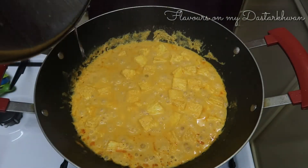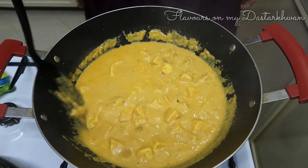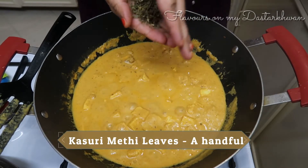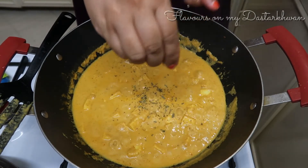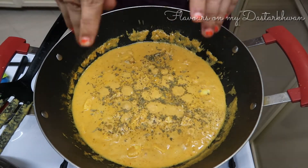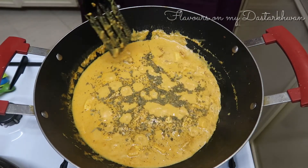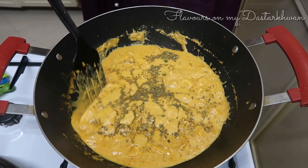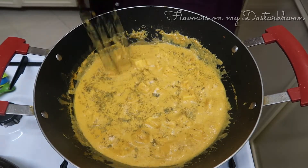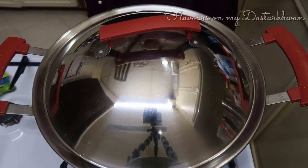Let it cook until the oil starts to separate. You do not really need a lot of cooking because paneer is a soft cheese and you don't want to overcook it, so be careful. The final step is garnishing with kasuri methi. The moment you add kasuri methi you know this is that paneer dish you had at a restaurant — it gives out that earthy flavor that makes it absolutely delicious.